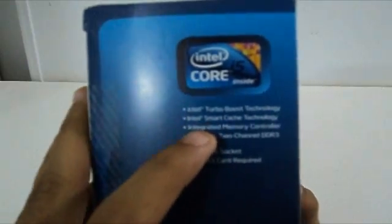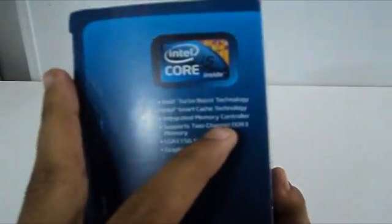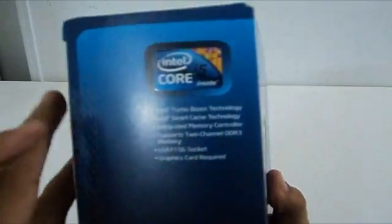It features Intel Turbo Boost and Intel Smart Cache, Intel Integrated Prime Memory Controller, supports 2-channel memory, and a graphics card is required.